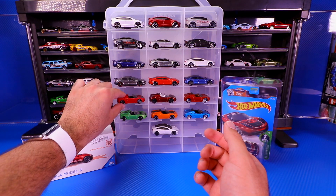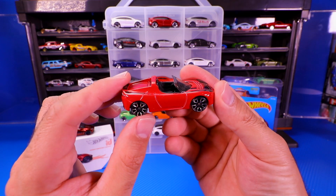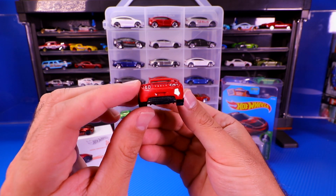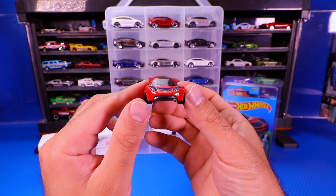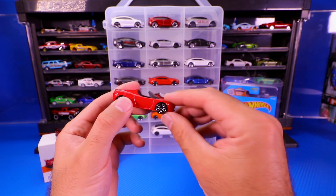Next one we'll go up to the red one, and this one's got what they call the pizza cutter wheels, which a lot of people are calling these ones right now. I think they look okay — they're not my favorite. I would prefer kind of the five-star, the split five-star ones. Very nice with the black interior.